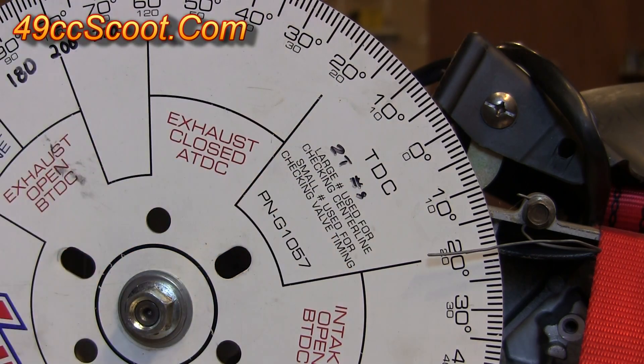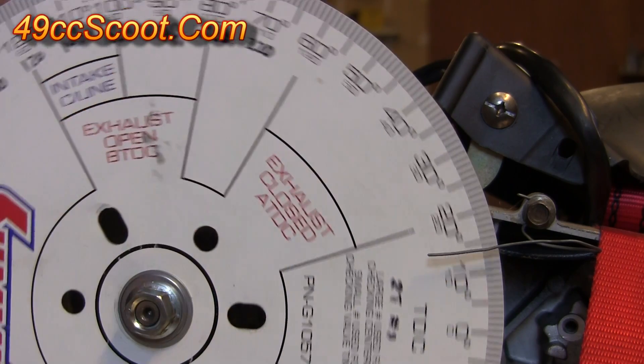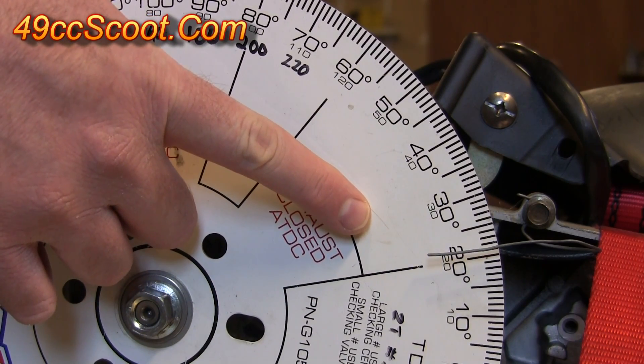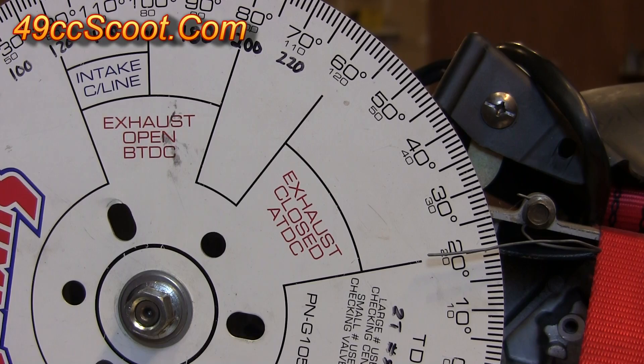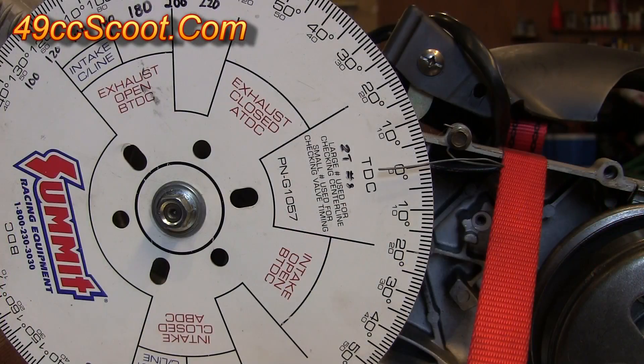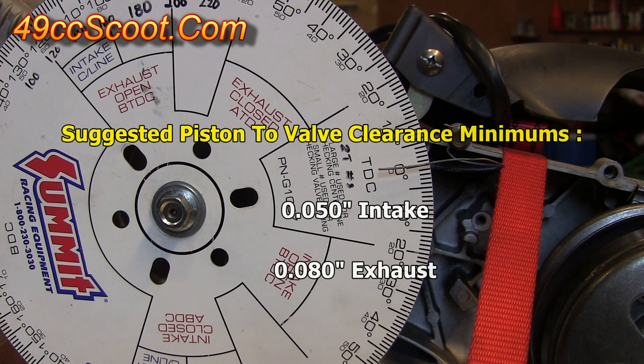You can either back up a bit before 20 degrees and then work your way back to 20, or rotate the engine all the way around until you're on the proper stroke again and start at 20. After you've completed each check on both sides, you should know your minimum piston to valve clearances for both the intake and exhaust valve. For these small engines, I would recommend 50 thousandths of an inch clearance on the intake and 80 thousandths of an inch on the exhaust side — those should be safe numbers.